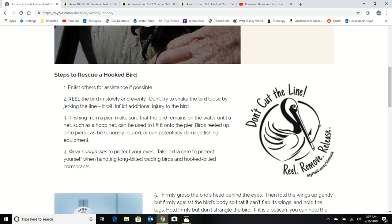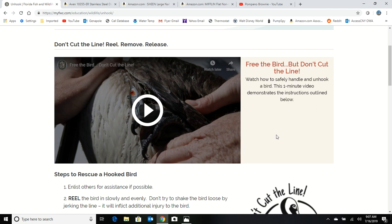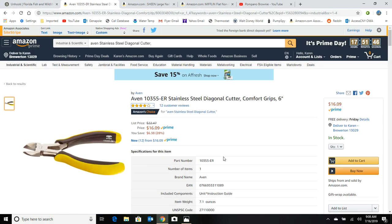Most of the time you're not going to have a hook in the bird. What's going to happen is their wing tip will become ensnarled in the mono and that'll take them to the ocean — it'll be pretty easy to cut out. But if for some reason there is a hook in that bird, the easiest thing to do is push the hook all the way through, cut the barb off, and remove the hook, no matter what type of bird it is.